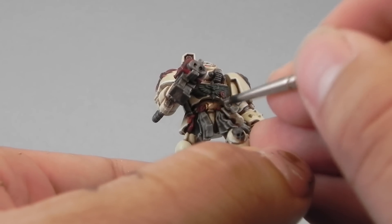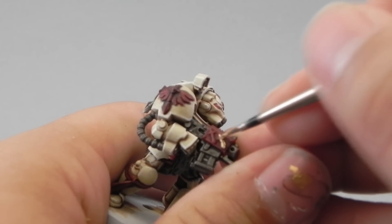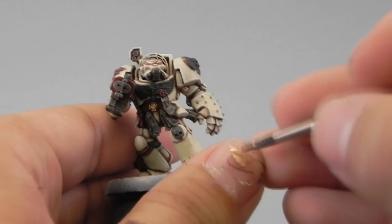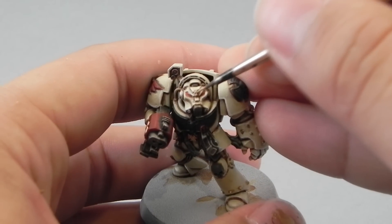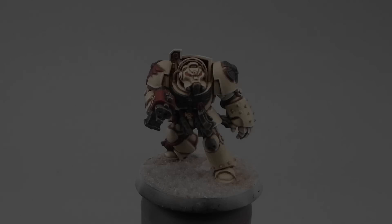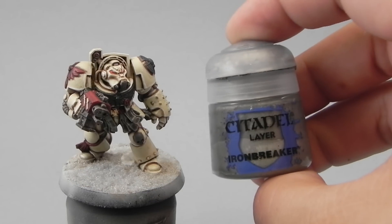Next I'm going to use the Old Gold from the Vallejo Liquid Gold range, and I'm going to color in the little details that are going to be gold, which aren't too many. But maybe you would like to have more gold details when painting your Terminator, so this is a good way to do it.